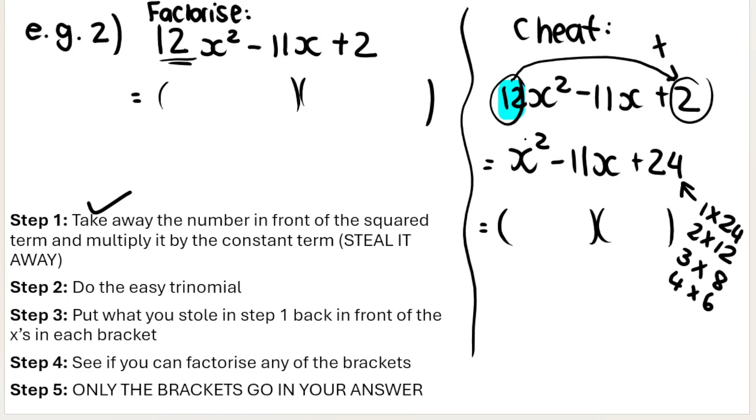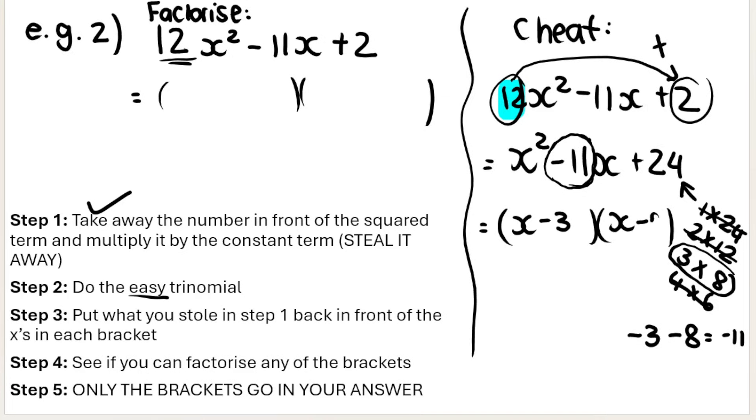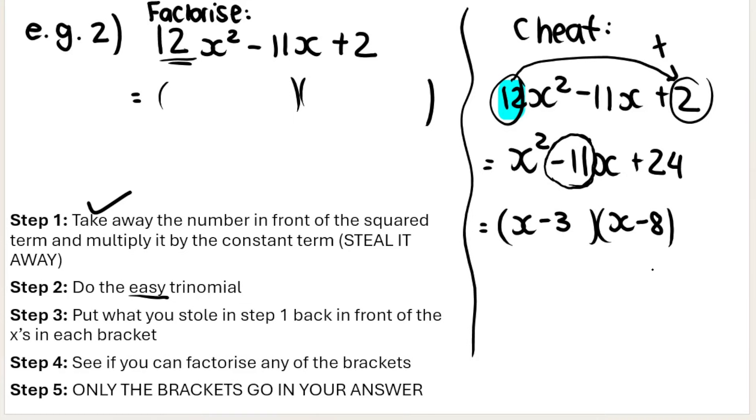We need to make negative 11. It's not 1 and 24, not 2 and 12, and 6 and 4 gives me 10 — not that either. Three and eight: if both are negative, negative 3 plus negative 8 gives me negative 11. And negative 3 times negative 8 gives me positive 24, which matches. So the easy trinomial gives me brackets (x − 3) and (x − 8). Step two done.